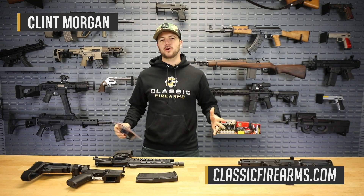Hey everybody, Clint here with Classic Firearms coming at you guys today with a pretty cool product I've been wanting to talk to you guys about, and that's Sylvan Arms.